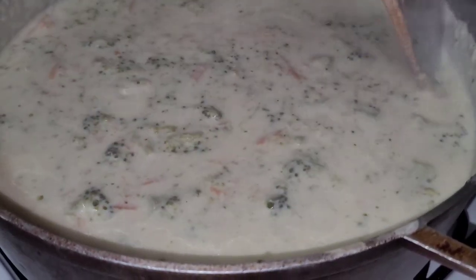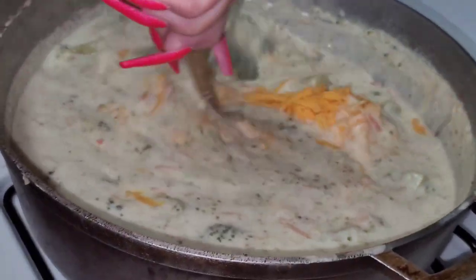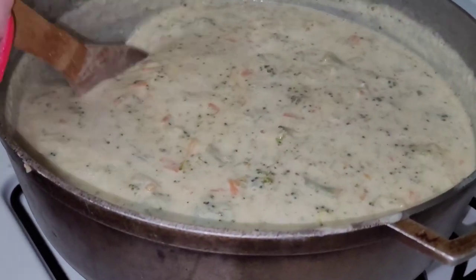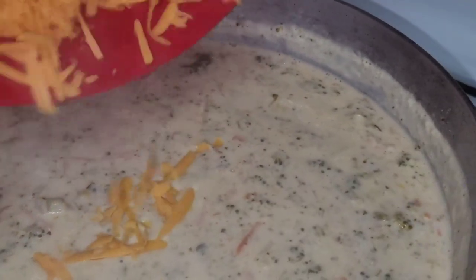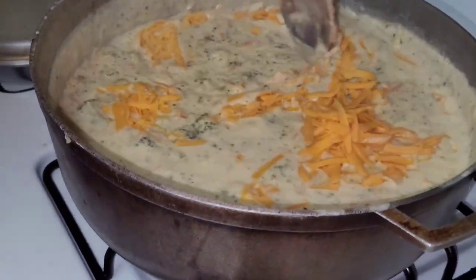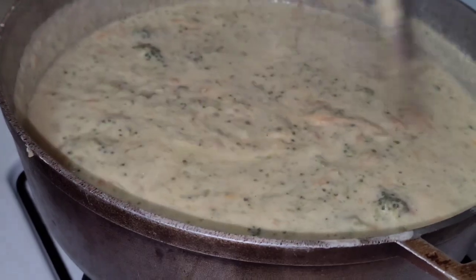Now we're adding two blocks of shredded sharp cheddar cheese. This is when the soup takes on that color you want — at first it looks pale because of the milk, but the cheese gives it the sharp cheddar flavor and color. We turned off the stove when adding the cheese and took our time since it's cold and feels like it won't melt, but it does. We hope you enjoy this recipe — let us know below if you want more recipes like this!